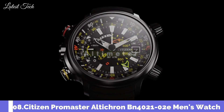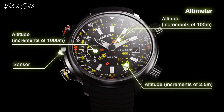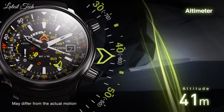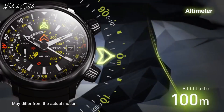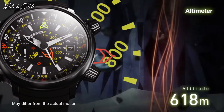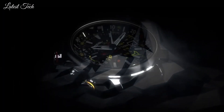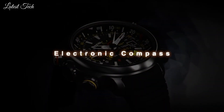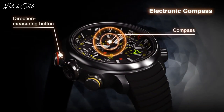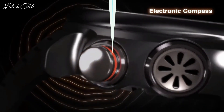Number 8: Citizen BN4021-02E model with a dark gray titanium case. Water resistant to divers 200m with matching black pin buckle band. The Citizen Watch has mineral glass. The quartz solar powered movement is inside the 50mm diameter case and 16mm width. This is comfortably sized for all wrists without looking massive and feels comfortable and solid on the wrist.